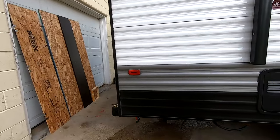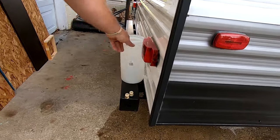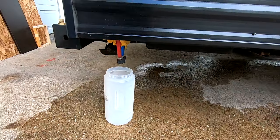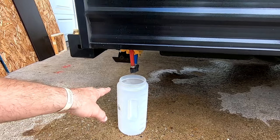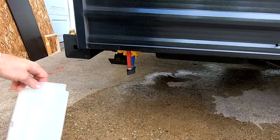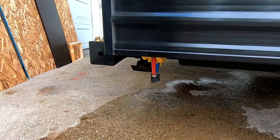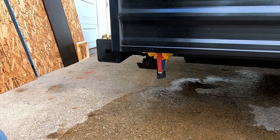Leave the caps off for now. I have a catch container I'm going to set under here for when we get to pumping antifreeze through the lines, but it's not necessary right now. I'm going to show you inside what we need to do for the pump.